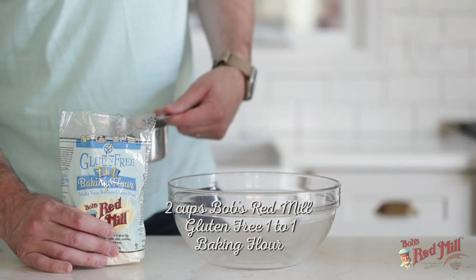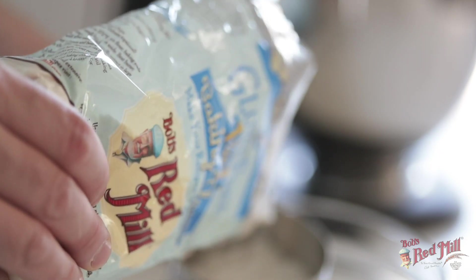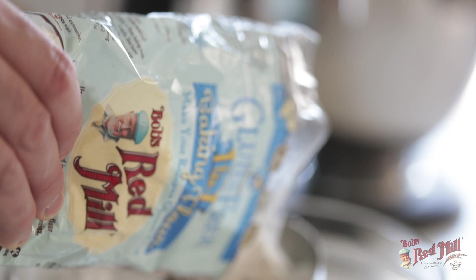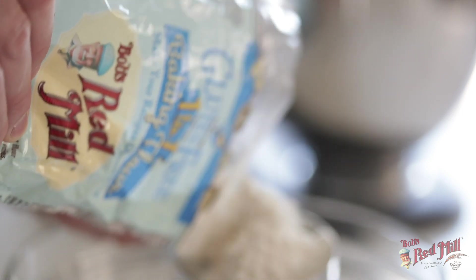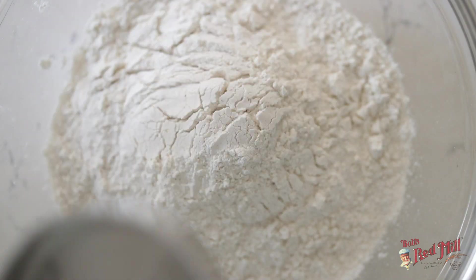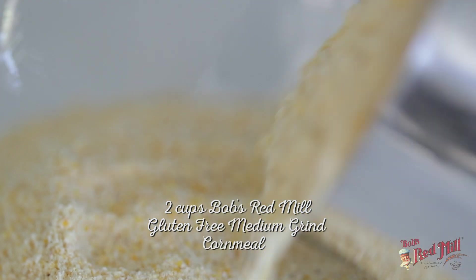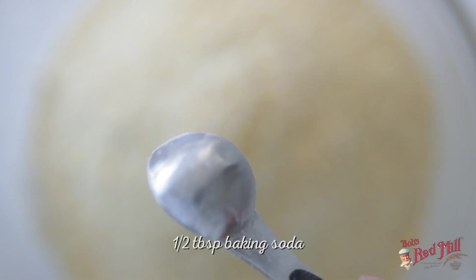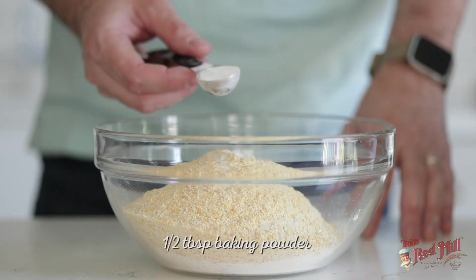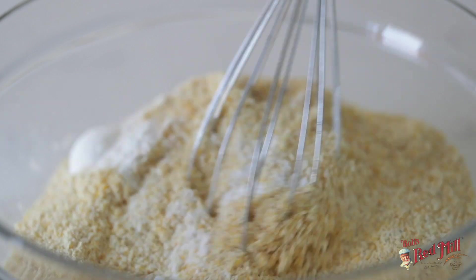While the butter is creaming together, let's go ahead and assemble our dry ingredients. This is gluten-free, so I'm gonna be using Bob's Red Mill one-to-one gluten-free baking flour, which is the perfect sub for any of your normal gluten recipes — simply sub out the flour for this one-to-one flour to make it gluten-free. Next, I'm gonna be using some gluten-free cornmeal — obviously, this is a polenta cake. Add in some baking soda, some baking powder, a pinch of salt, and then give it a stir.